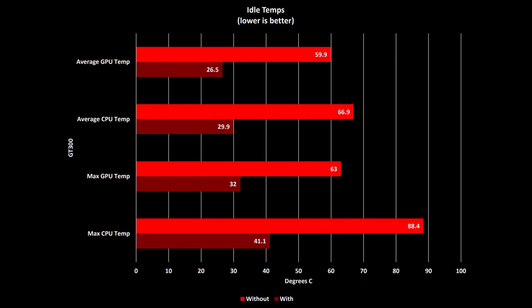The maximum temperatures saw an even more impressive temperature reduction using the GT300. The maximum GPU temperature at idle was reduced from 63 degrees to nearly half that at 32 degrees. The maximum CPU temperature saw the biggest reduction though, going from 88.4 degrees without the cooling pad to less than half that at 41.1 degrees C.